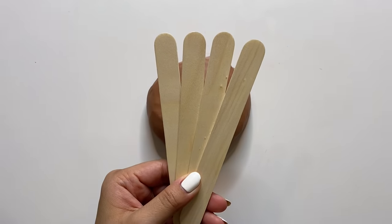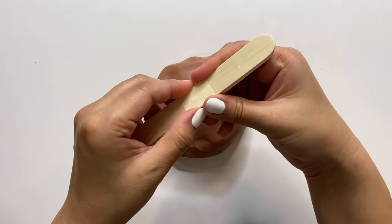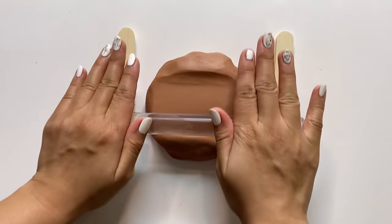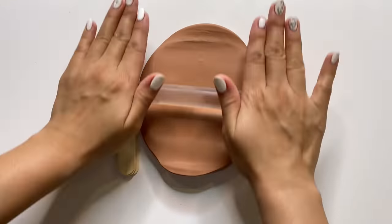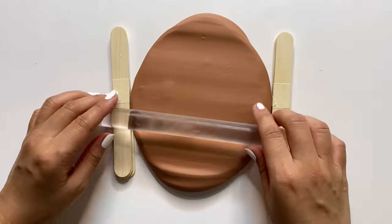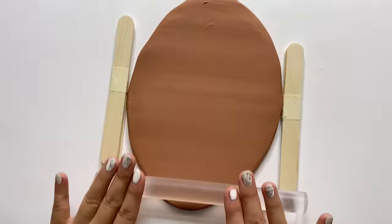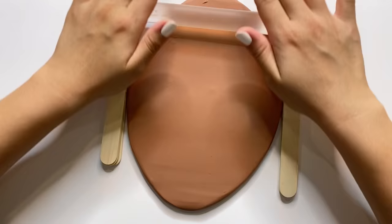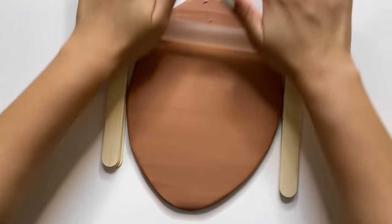Now I'm going to take four popsicle sticks, stack them, and tape them together to use as a guide for how thick I want my clay to be. I'm basically going to roll the clay right on top until it reaches the popsicle stick height, and as I'm rolling I'm also making sure it's going to be wide enough to fit our mirror later. If you find your rolling pin is sticking a little too much, you can add some wax paper right on top — that makes it really smooth. As always, I'm letting the clay rest for a little bit before I cut into it.